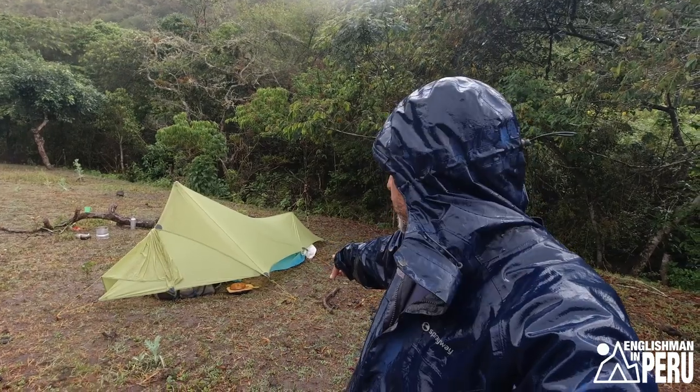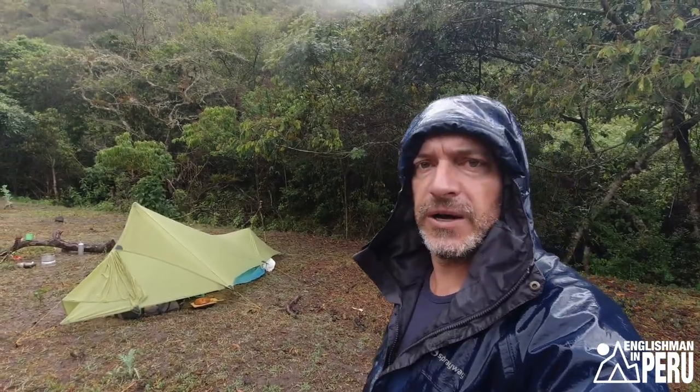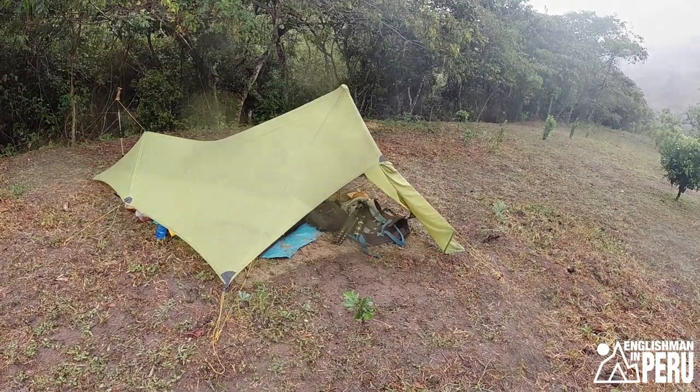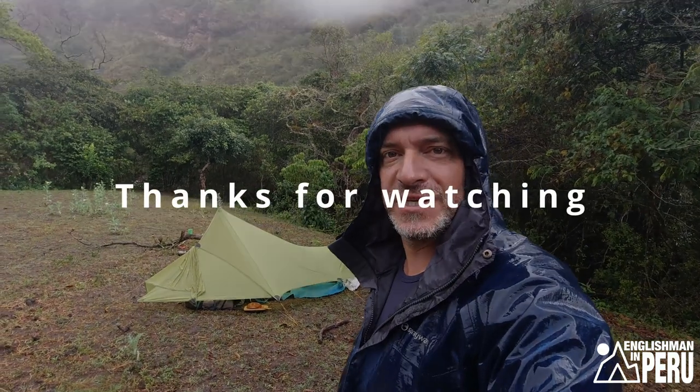Obviously there's a way of pulling these tie-up points down further to the ground and then it'd be more closed off to the elements. I left things high up because I didn't think about putting it lower down. So yeah, I had a nice airy night. I've had a bit of a test in this weather — you can probably see it's raining. Look forward to using it on another adventure. Let me know what you think about it and I'll see you again soon.